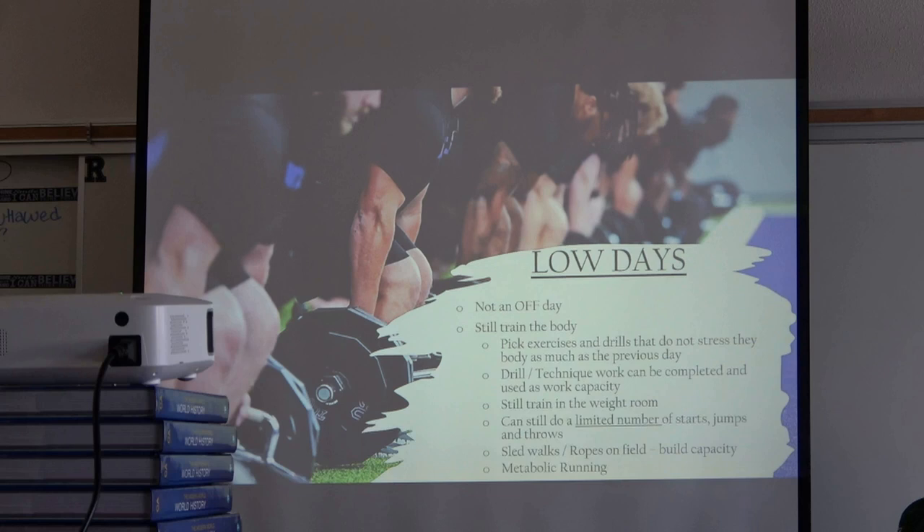Metabolic running is a cool low-day option — different from normal tempos. I got this from the Carolina Panthers. Off the whistle you do a movement, change the movement, then a third movement. An easy example: stride, karaoke, stride — or backpedal, shuffle, stride. It's great prep for change of direction. One thing we've found is that athletes get injured partly because they lack rotational ability. Once you lose the ability to rotate well on the field you're setting yourself up for injury, and metabolic running helps address that.